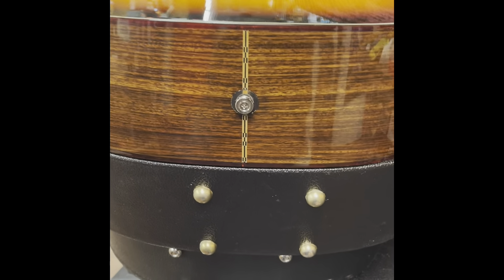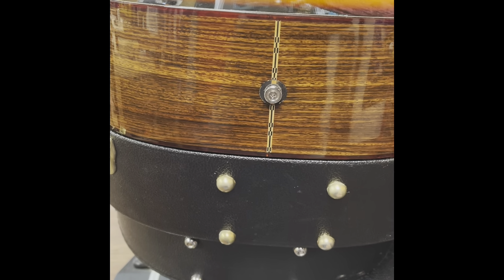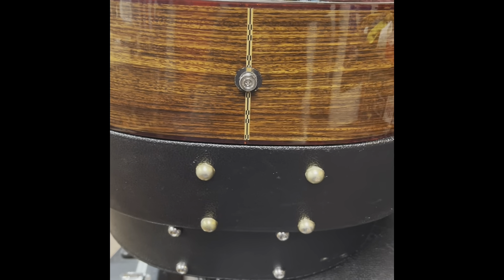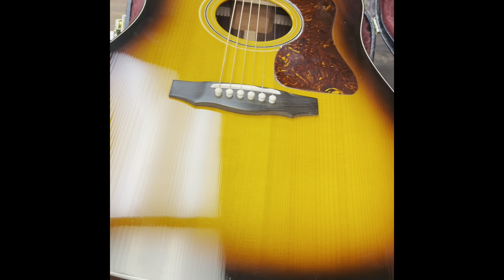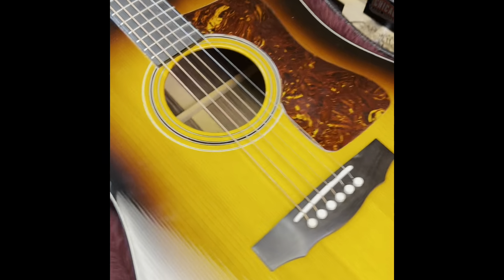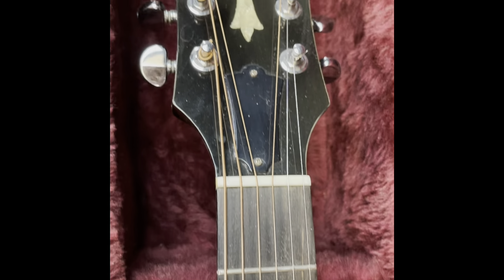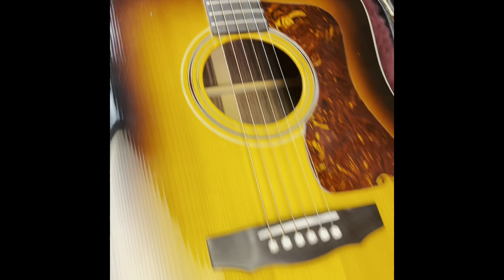Anyway, I thought this was just a fun little project today. I've got wiring to do and I'm not really looking forward to it, but it is what it is. Check out this guitar though — it's beautiful, spruce top, rosewood back and sides. Really nice build, from the 90s. Anyway, thanks for watching guys.